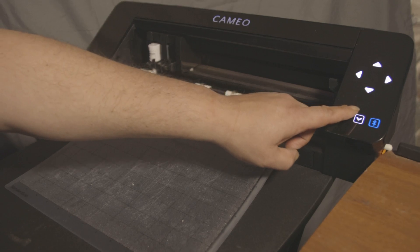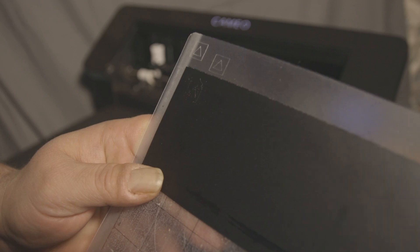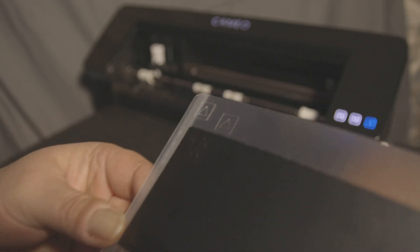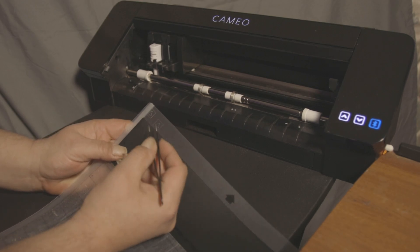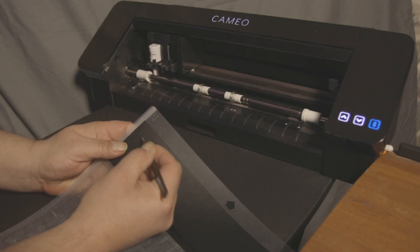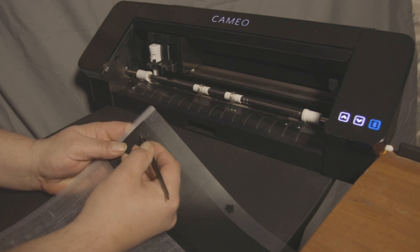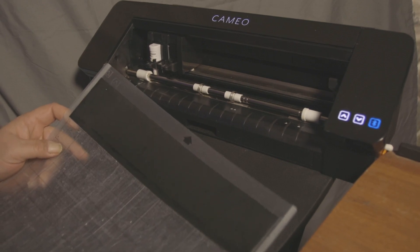We can unload the mat and take a look. I've been using black vinyl to help you see the results. You can see where I've done a few test cuts. We're going to try to peel out the square — we have a square with a triangle inside. On those settings it's not going to let us peel the square out, so nothing comes out. We know we've got to do some adjusting.